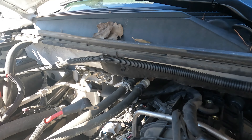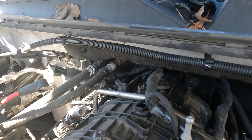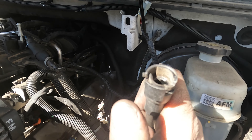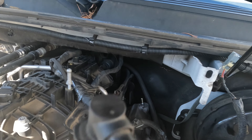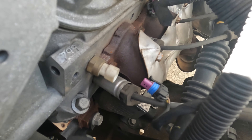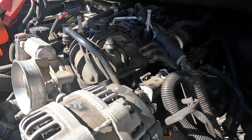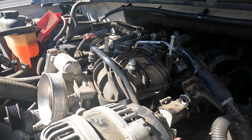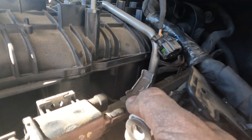Right on top there is a vacuum line or PCV line that goes into it. To take that out you actually have to take it off at the back — it's just another one of those little clips you pull down and push over, then pull straight up. To get it out you have to twist it until it unlocks and it comes straight out. I also disconnected the temp sensor which is in the head.